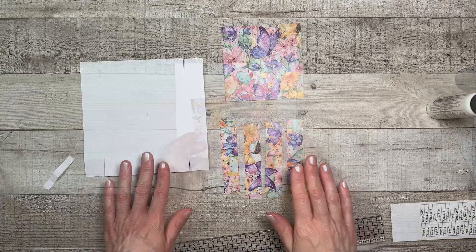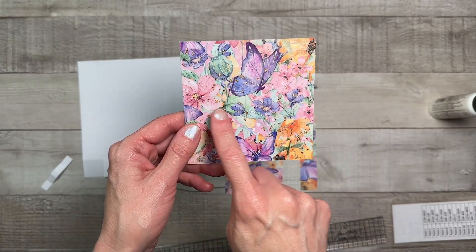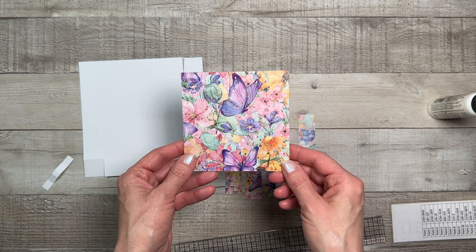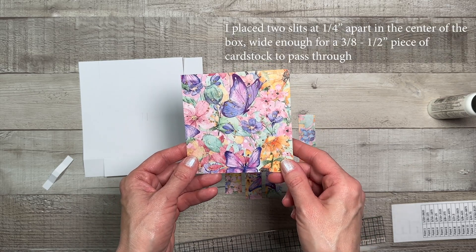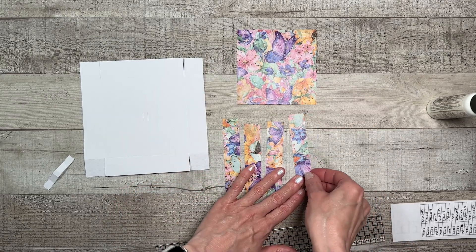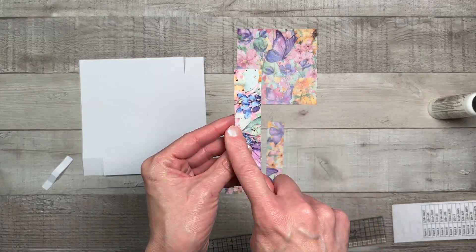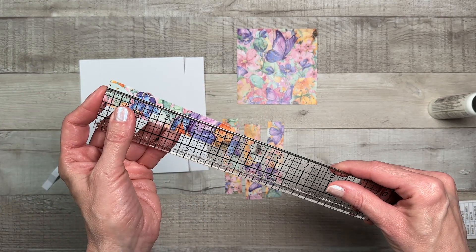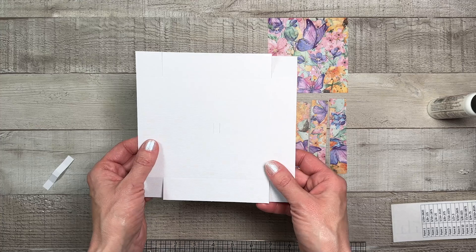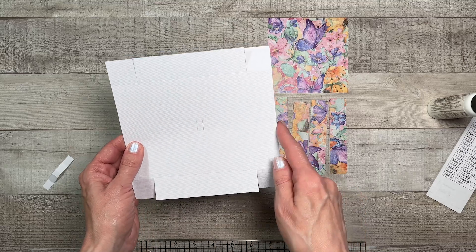For the lid of our box you're going to need some pattern paper to decorate. You'll need one piece that measures four and a fourth by four and a fourth — this does have two cuts in the pattern paper, so I highly recommend you pick up the pattern and sizing guide so you know exactly where to place your cuts. You'll also need four pieces of pattern paper for the sides of the box top — these measure seven-eighths by four and a quarter. For the base of the lid, you need one piece that measures six and three-eighths by six and three-eighths, which also has the cuts for the center of the box.